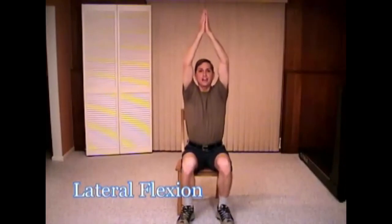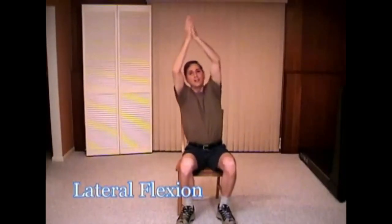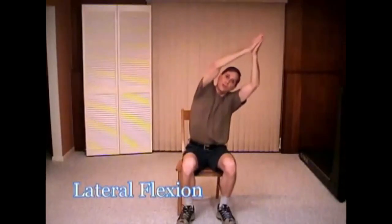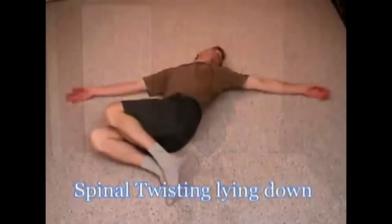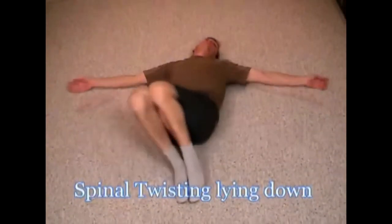Guess what else we can add? Lateral flexion, just like that — easy. Feel that working in that trunk. Get those ribs moving. There you go, you can do it, you're looking good. Nice and easy, back and forth. Good job.